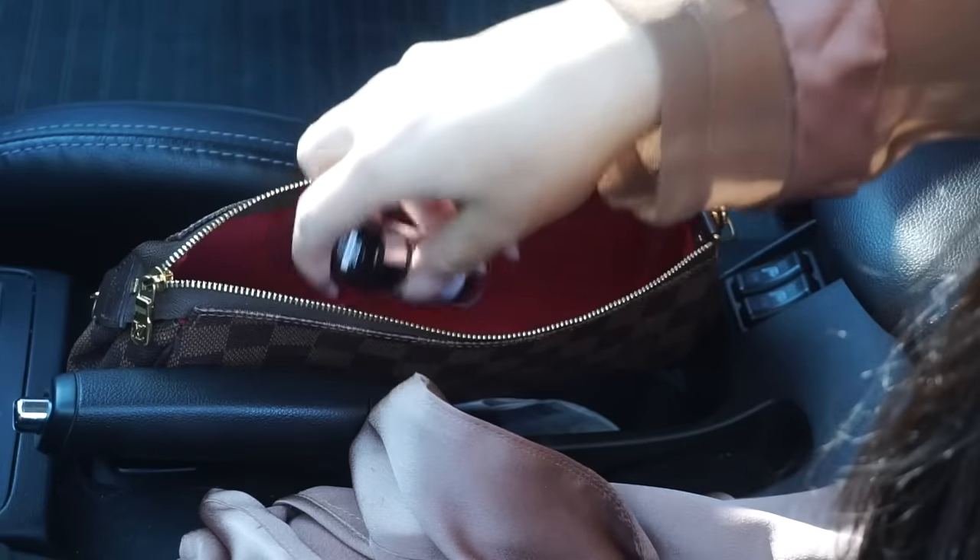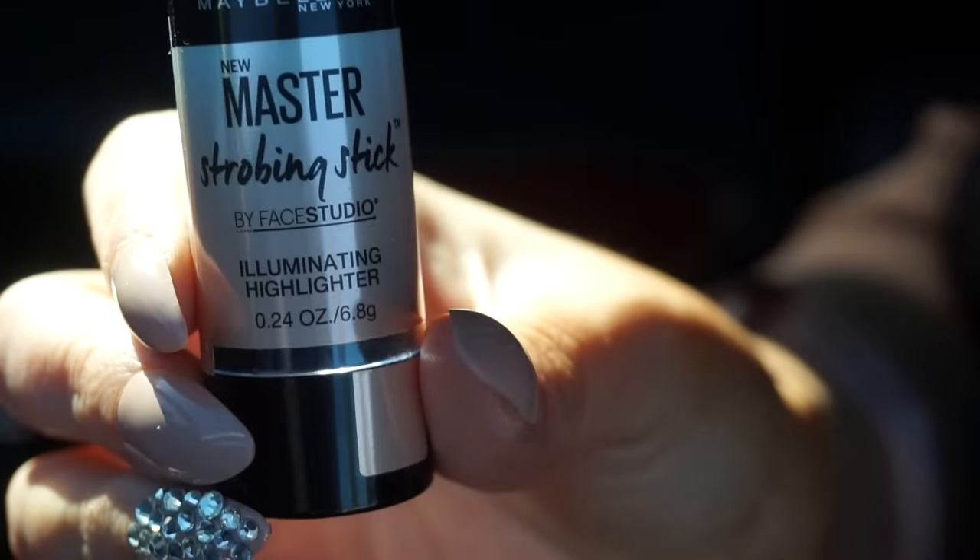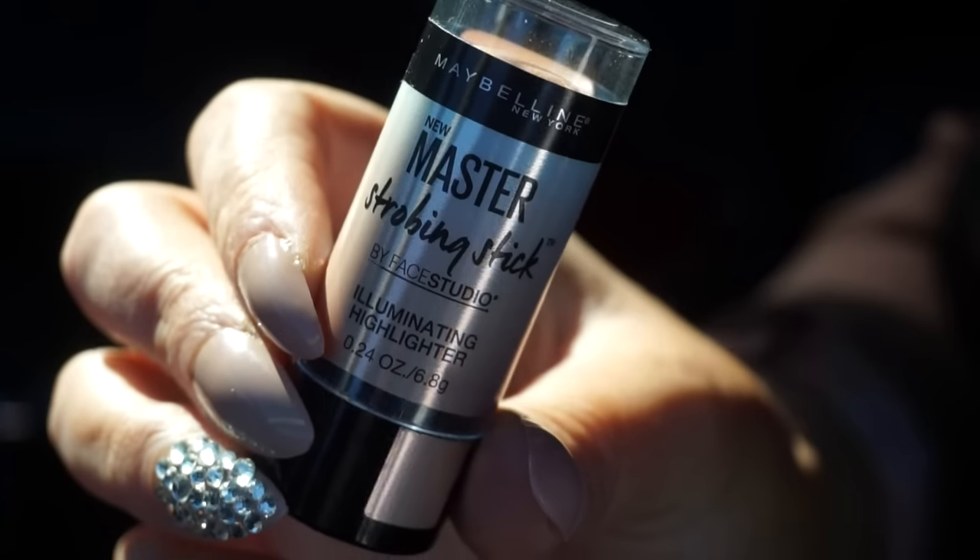We're starting off with a blank face, free of highlight. I wanted to show you that these are really easy to use on the go — you can use them anywhere since they're in stick form. You don't need a brush; you just swipe it on your skin, blend it in with your fingers, and you're good to go. I'm twisting up nude glow and applying it to my cheekbones and various other areas of the face I want to highlight.